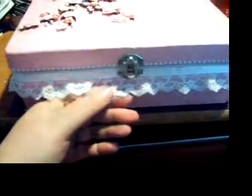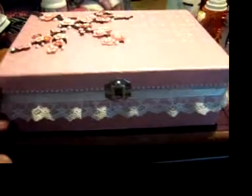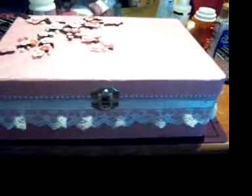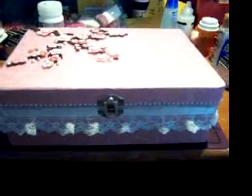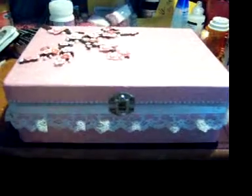I bought this trim at Hobby Lobby — it was on sale. I just thought it was really pretty because we're supposed to be doing a shabby chic, and she really liked the color pink and the color lilac. And then I added this — it's like a half-back sticky pearl trim. They're Kaiser Craft pearls and I just really liked it, I thought it was cute.